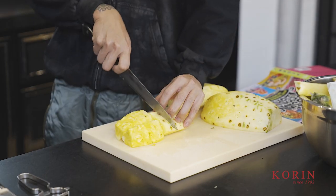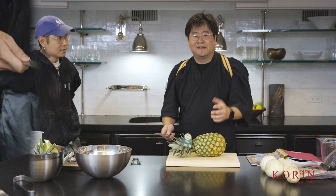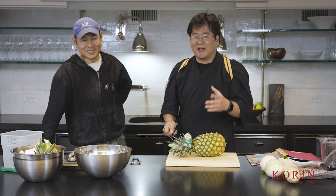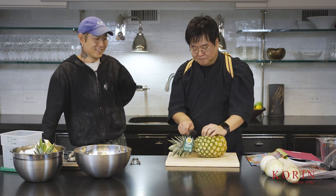Cut that in half, cut the half and half again, so you have really nice even portions. First time I'm using a knife on camera, so bear with me guys — seriously. I sharpen the knife but this is the first time I'm using one on camera.